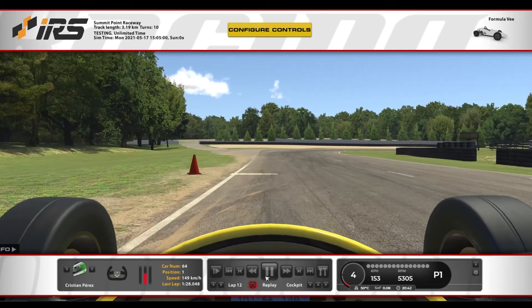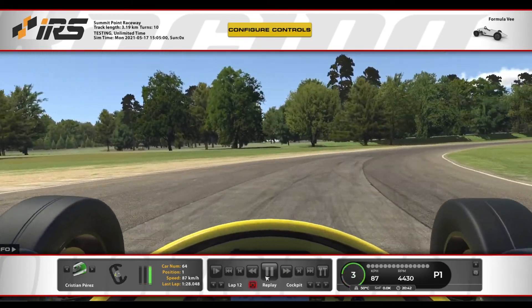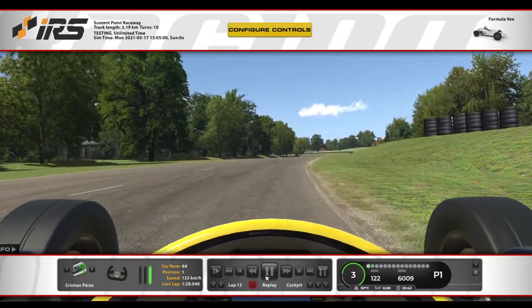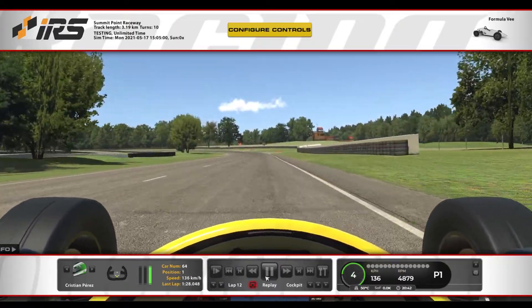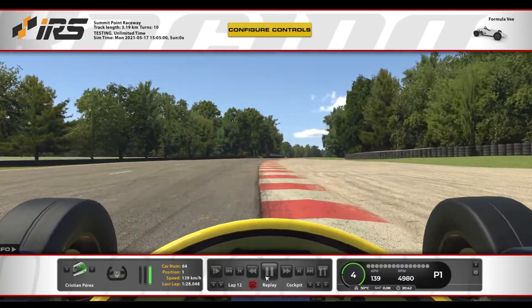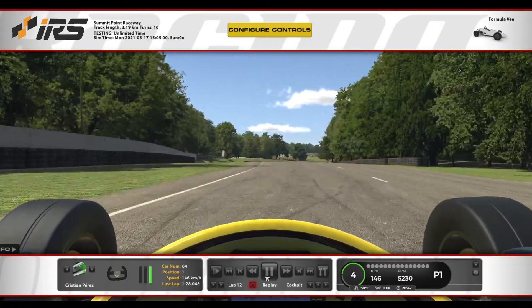Cuando empezamos a frenar, más o menos una mitad, vamos a bajar a tercera, lo más pegado posible al piano. Frenar lo más rápido posible, lo más pegado posible al piano, salir y acelerarlo lo antes posible. Es súper importante esta curva ya que la vamos a hacer a fondo, entonces la primera se convierte en muy importante porque tenemos una pedazo de recta antes de volver a frenar, que va a ser en la horquilla.